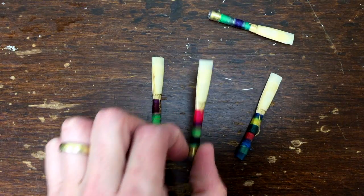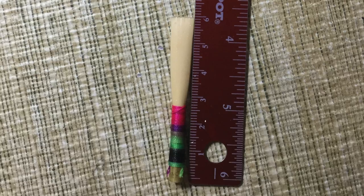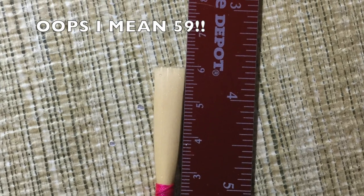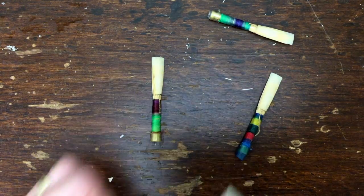Next I have the Giacobassi, which is both a little bit wider — I had to wind this at about 61 millimeters to get the throat dimension I wanted — and quite a bit more flared than the RDG1.